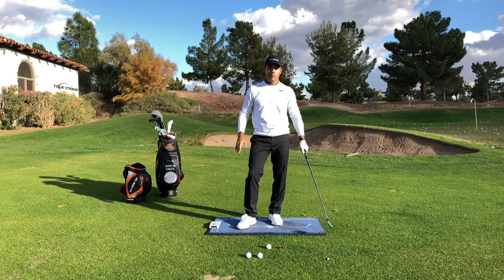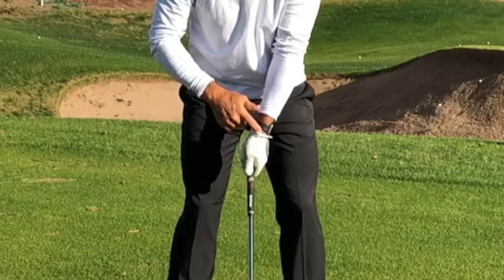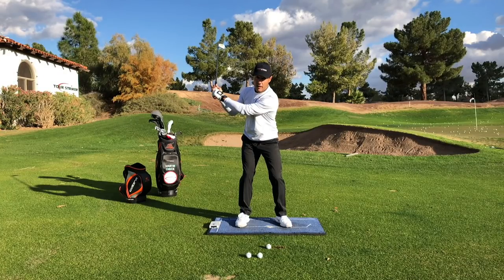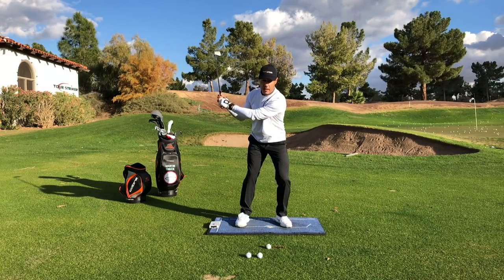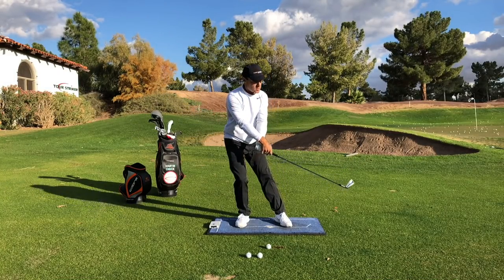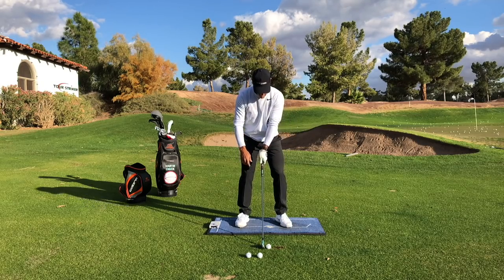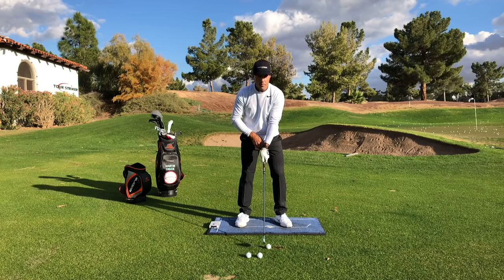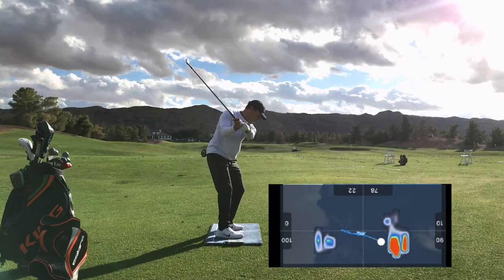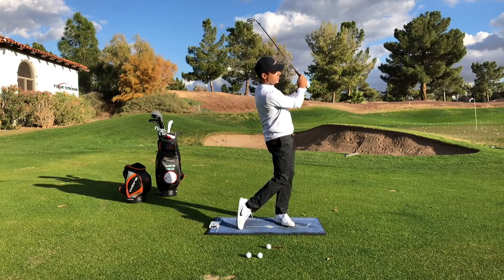In this golf school we had some great folks, and guess what we saw? We saw weak left hands and excessive rolly faces — and from there, do you think I saw pressure to the lead side and unwinding? No. I saw backing out, trying to give themselves time to square the face. So the whole school for a bunch of the folks was really to get the lead hand on properly, get the club off the ground, build decent wrist conditions in the backswing, then feel a sense of pressure, and unwind to a finish.